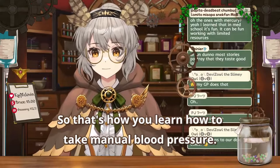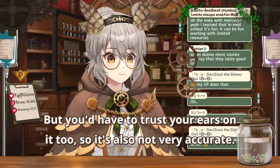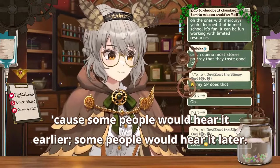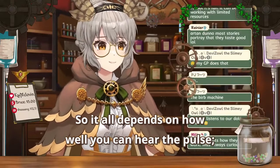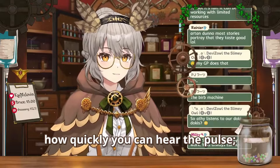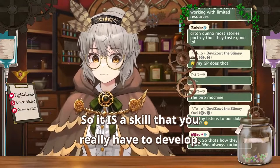That's how you learn to take manual blood pressures, and usually they're the most accurate. But you have to trust your ears — it's also not very accurate because some people will hear it earlier and some people will hear it later. Some people won't even hear it at all because their hearing is really bad, or their reflexes. It all depends on how well you can hear the pulse, how quickly you can read the number on the gauge. It is a skill you really have to develop.